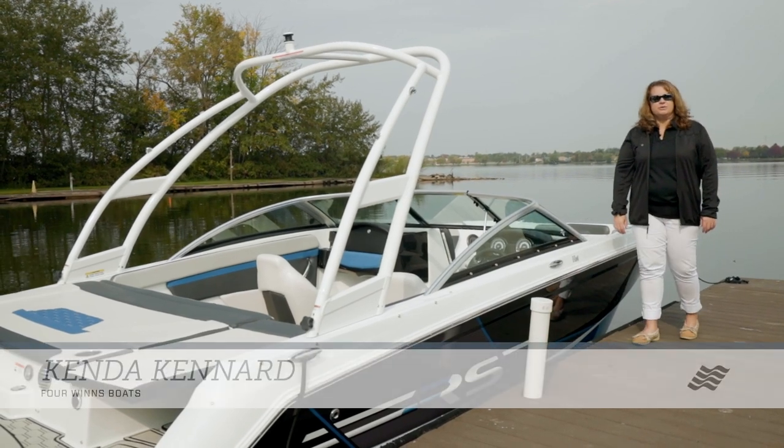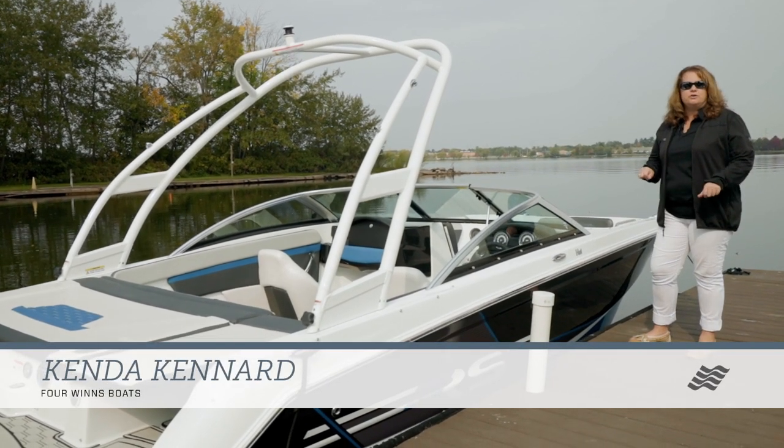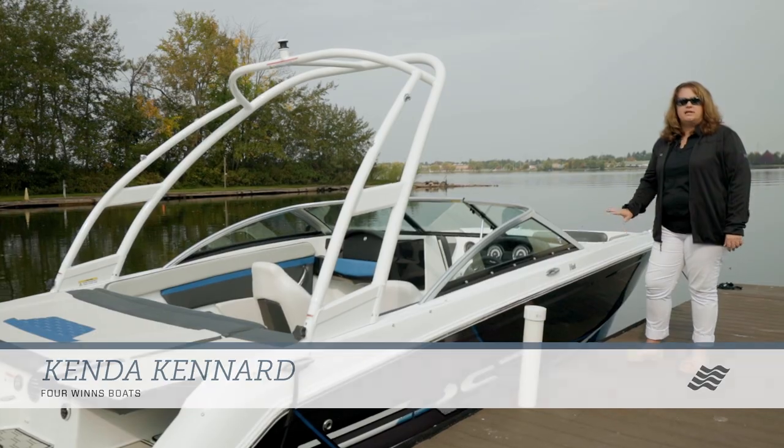Hi, I'm Kenna Kennard, Regional Sales Manager with Four Winds Boats, and today we're going to do a walkthrough of the HD1 shown with the RS Edition.